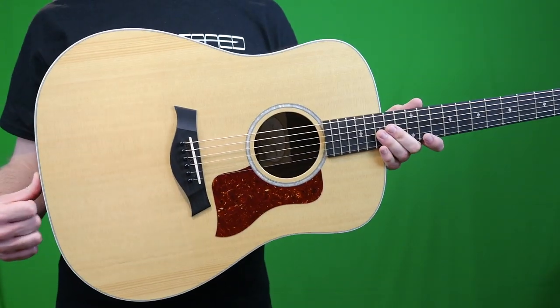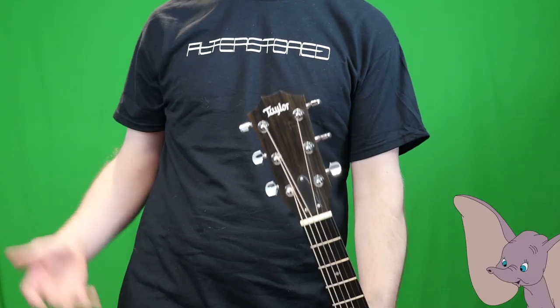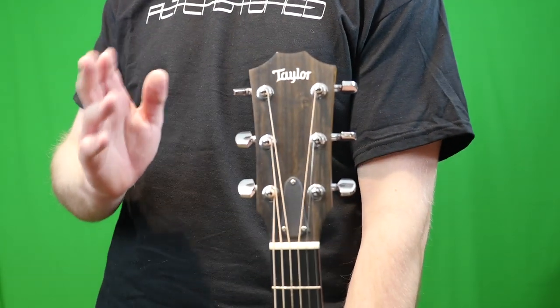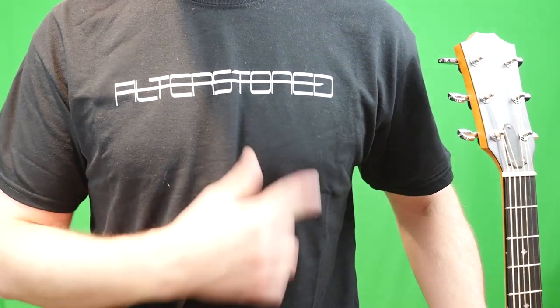Now, before we do that, I'm going to let him tell you the story behind these instruments. Unfortunately, I was a dumbo — I deleted the footage, but at least I still have the audio. Definitely check out his band; he left me a shirt. It's called Alter Stoned.